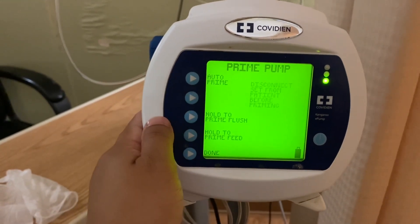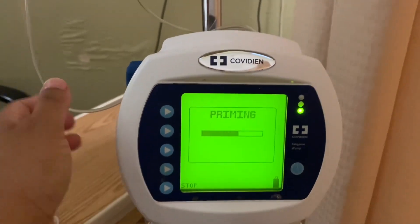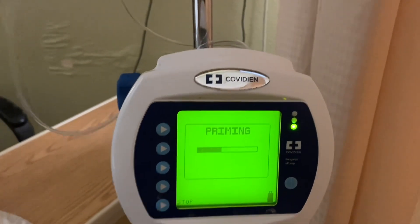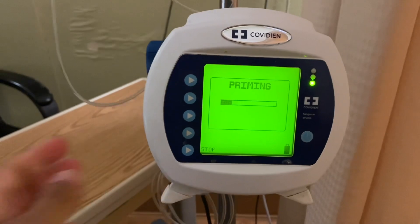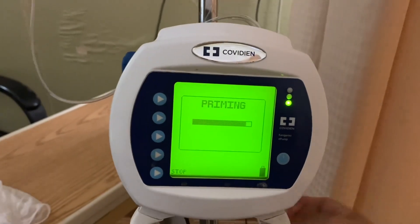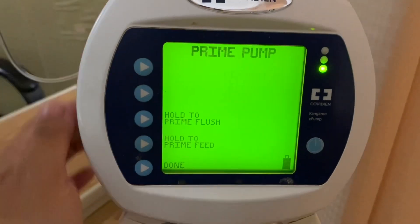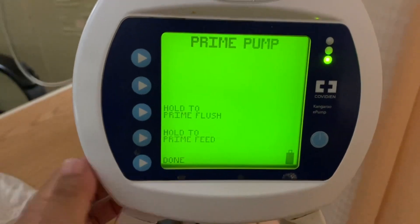We're going to keep the settings for now and then prime. We're priming the tubing — I'm doing the auto prime. It'll take about a minute or maybe half a minute.